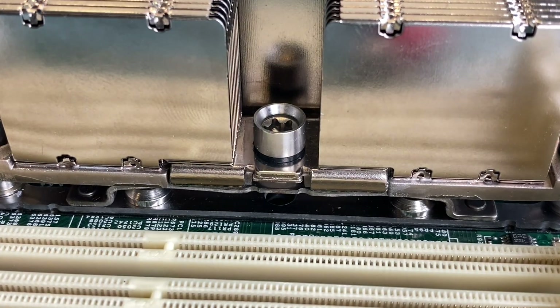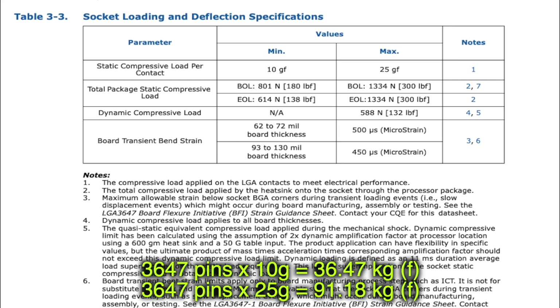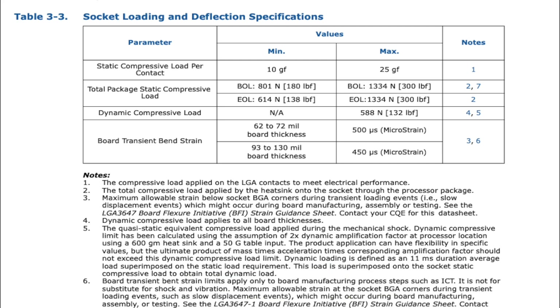Although a broken socket could be replaced, you first need to have one for replacement. Here is a little table from the Intel processor datasheet: the static compressive load per contact is 10g to 25g maximum. With 3,647 pins, we have a minimum load of 36kg and a maximum of 91kg — and that's what we have to achieve with these screws and springs.